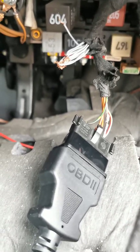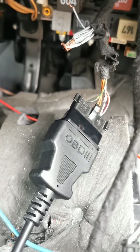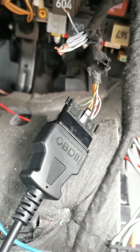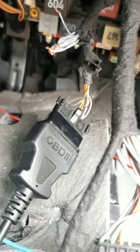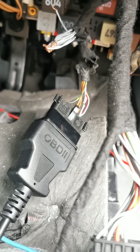Hi everyone, this is my Audi TT Mark 1. I am currently looking at the OBD2 port where I keep on getting a linking error. I've had this problem only in the last two or three weeks. Before that it was working absolutely fine, and then suddenly I just kept getting a linking error.